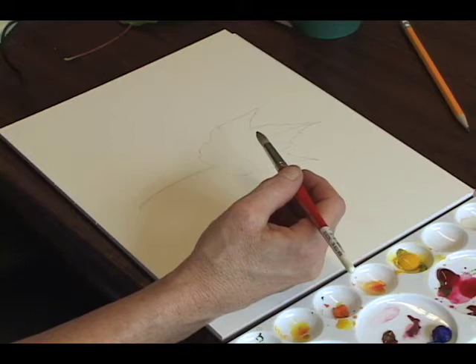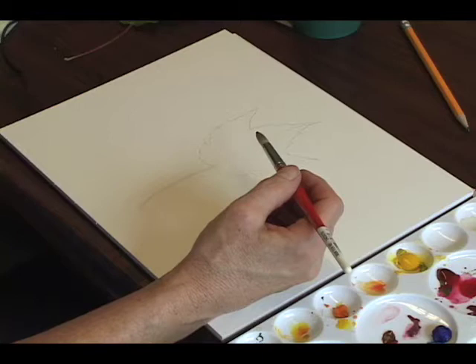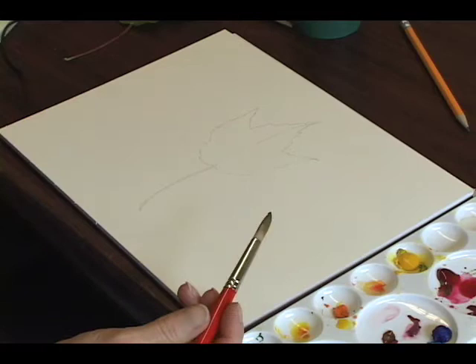For this exercise, choose a simple object and see how quickly you can render it with as few brushstrokes as possible. You might take an object like a banana or an apple, go over it once and then stop. See if you can do it in three or four brushstrokes.